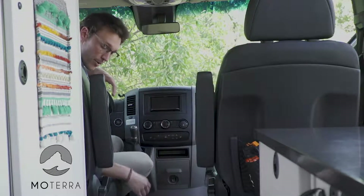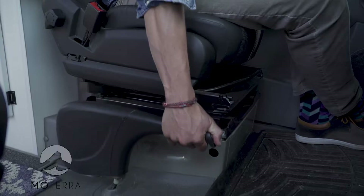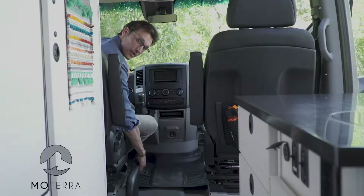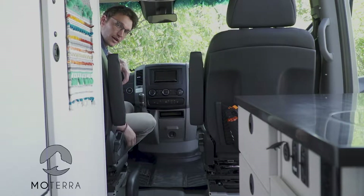If you need to disengage the e-brake — the parking brake — all you need to do: lift up, press with your thumb, you'll hear a little click, and then you let it down with your thumb still compressed on the end of it. You'll feel the resistance on the e-brake as you come down.